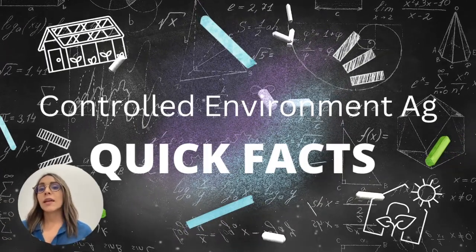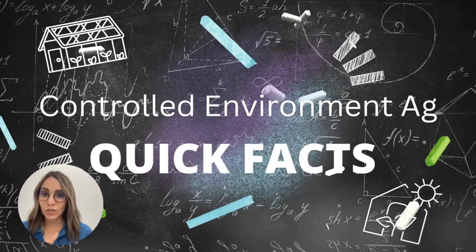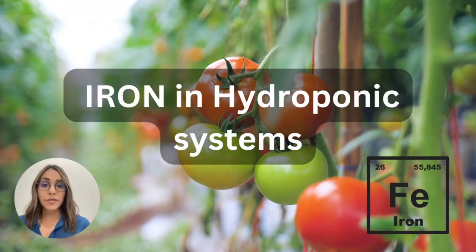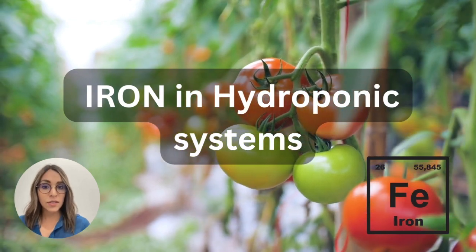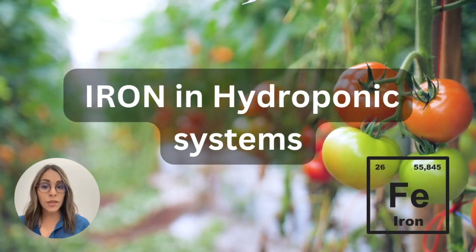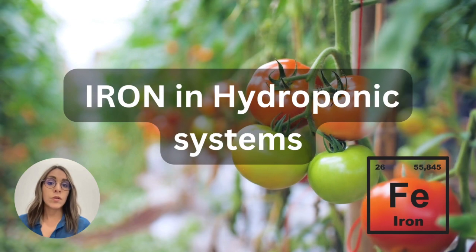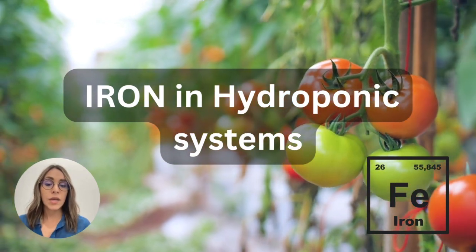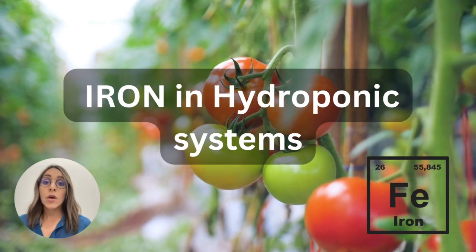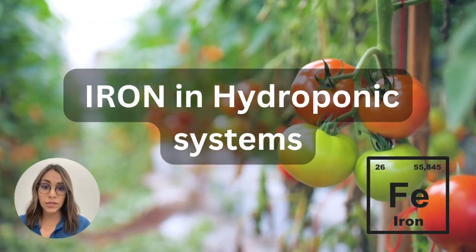Sometimes when we select the components for our formula we have some questions. So today we're going to speak about iron. When we look for iron, sometimes we have different options, and here we're going to clear out which type of iron you should select when working with hydroponic systems.